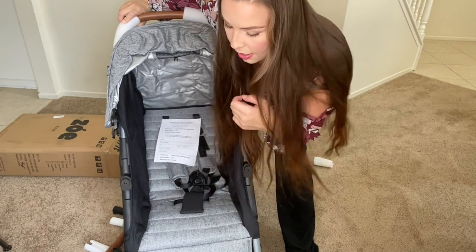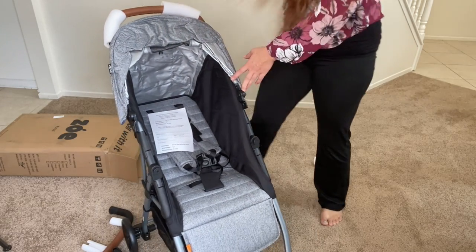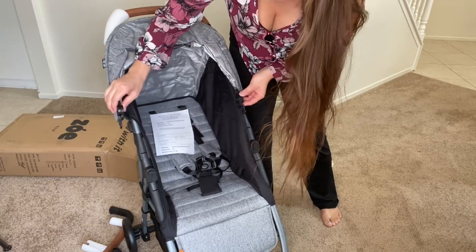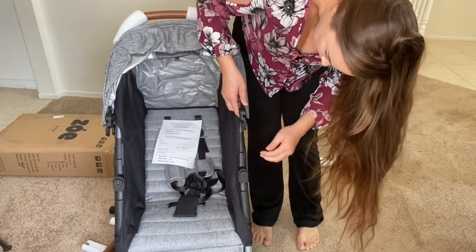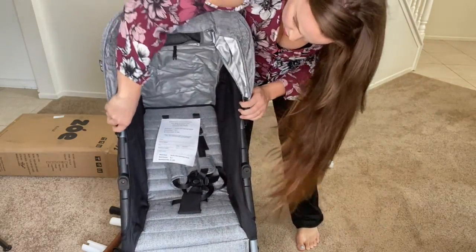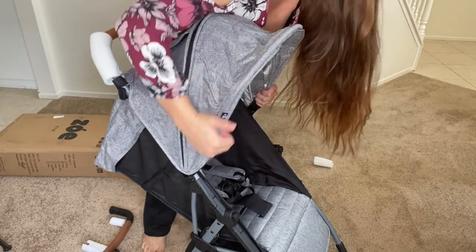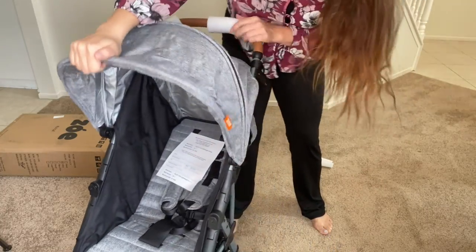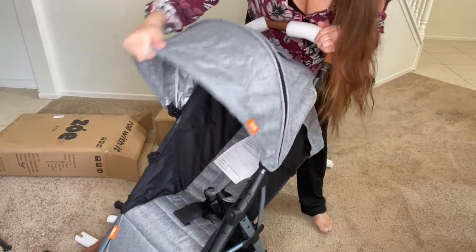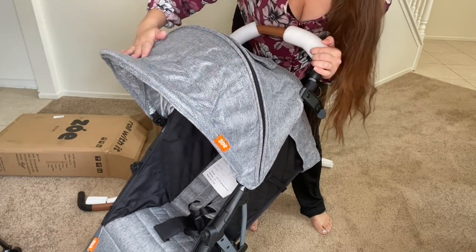That was super simple — just pop the wheels on, no extra anything, you just snap it on. The material feels great, super soft. Okay, so we have the canopy. I'm going to pop this in. Oh, just open it — right here. Boom, so that's in. Oh, that's really nice. This material is so soft.